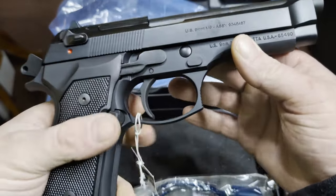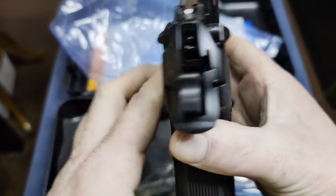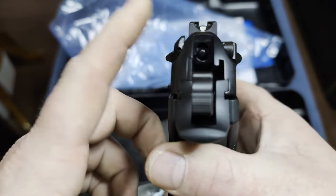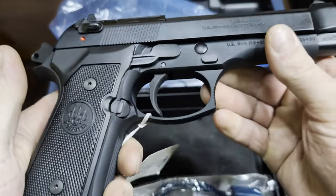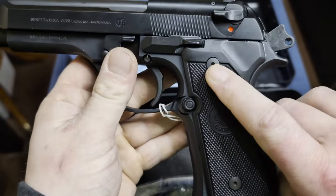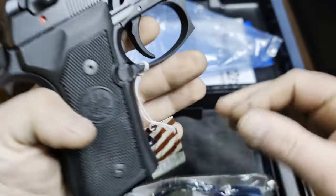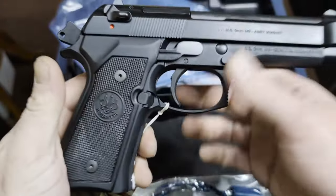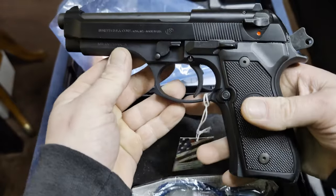They're almost exactly the same. The only real differences I could find are: the sights on the M9 use a two-dot system and the 92FS uses a three-dot system, and the grip screws on the M9 are Torx screws while the grip screws on the 92FS use slotted screws.